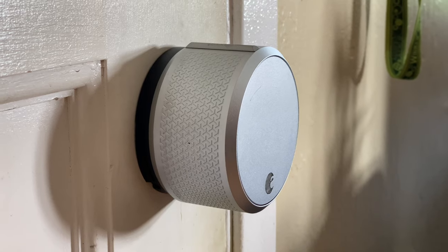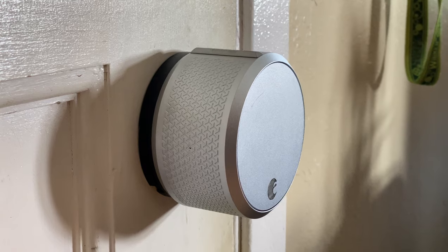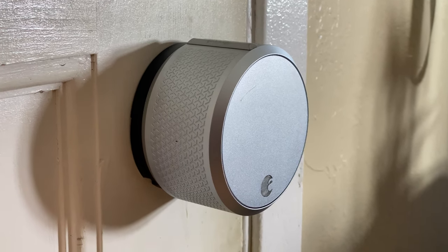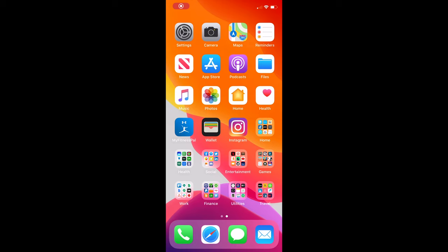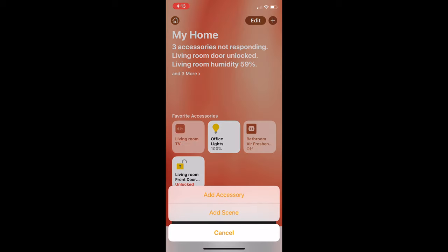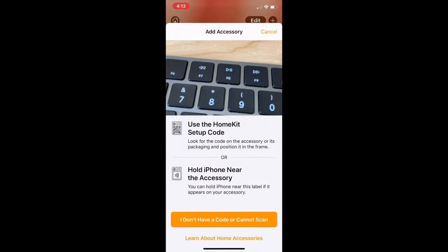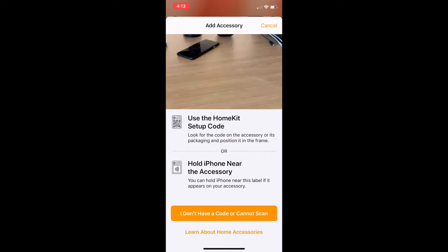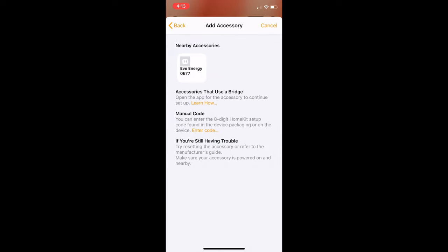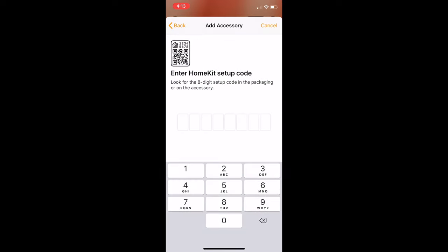The first time you open up the Home app to get started with HomeKit, it will probably be to add your first accessory. Adding accessories is extremely easy with HomeKit, considering that HomeKit mostly uses QR codes to quickly and easily add devices. To add a device, simply open the Home app and tap the plus button in the top right-hand corner. Then tap the add accessory button, and if you have the QR code available, scan it in the camera that pops up. Alternatively, you can manually add the 8-digit code that accompanies the QR code, if the code isn't scanning properly.